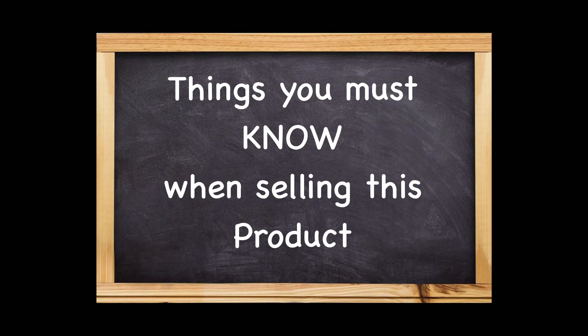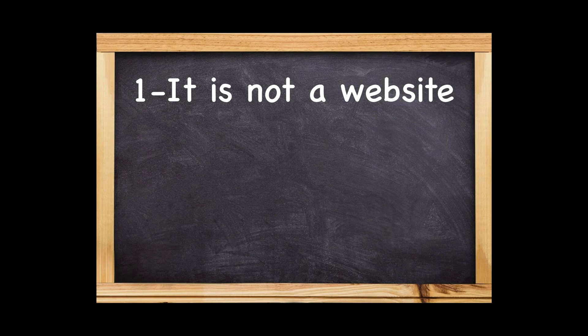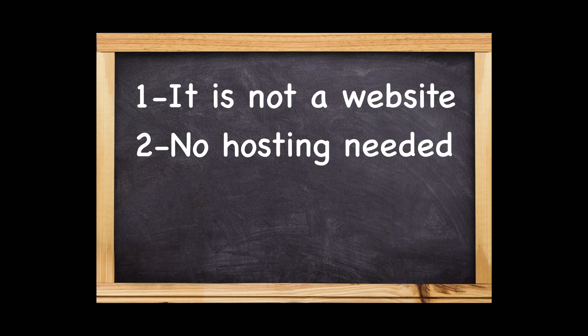Before we start, there are things you must know and tell your customers. This is not a website — it's more like a PNG image with a QR code. Customers can navigate it almost like a website, but it's more like a presentation page, not a navigational page. The great thing is they don't have to pay for hosting or any other fees that come with a website.